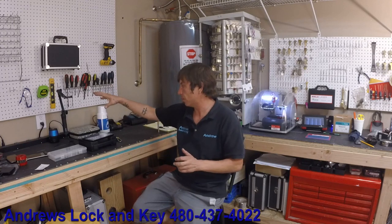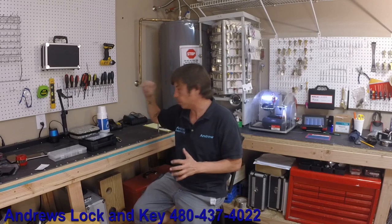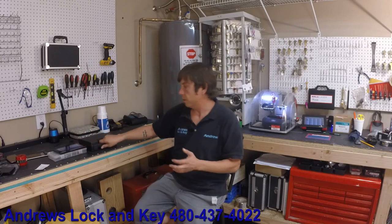Alright guys, it's been a long time since I've uploaded a video. We're gonna do one on the Kwikset decoder today. Thank you guys for everything — subscribing, commenting, liking, watching, disliking, trolling me, whatever — I love you guys. Subscribe down below if you haven't.